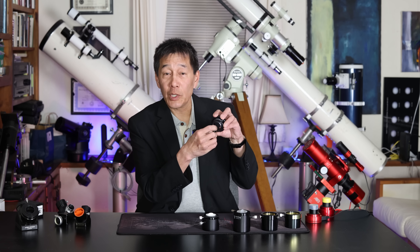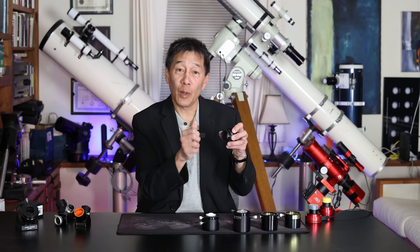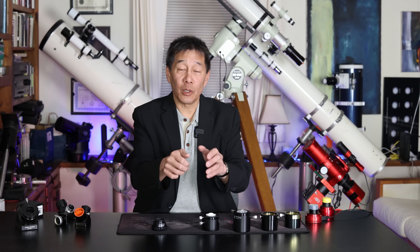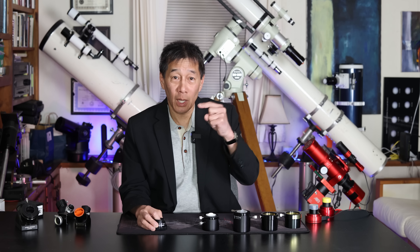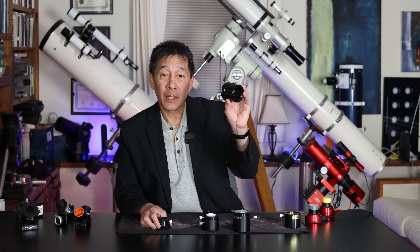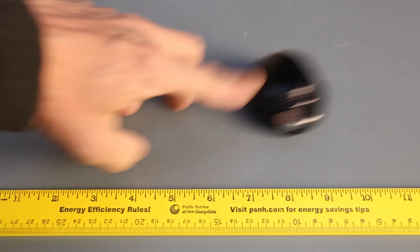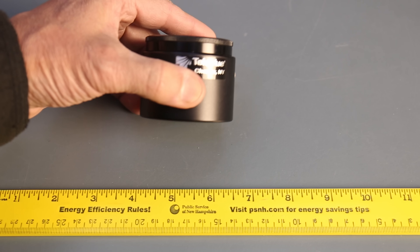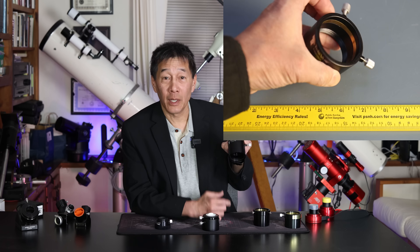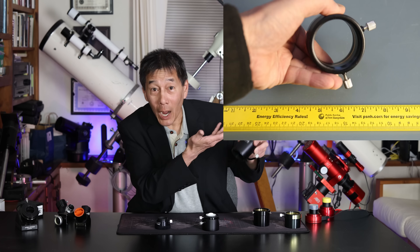The second problem is that because there's no compression ring, just a screw, you're going to mark up your diagonal. And if you have a Schmidt-Cassegrain, you're constantly twisting and turning and re-tightening that diagonal based on the orientation of the optical tube. So over time you're just putting a lot of little pockmarks inside your diagonal. What I tell people to buy is a two-inch visual back. These are cheap — I've seen them for $20 or $30. If you want to pay extra for one that says Tele Vue on it, go right ahead.